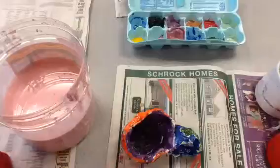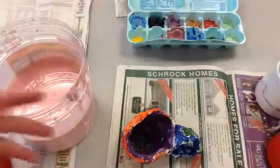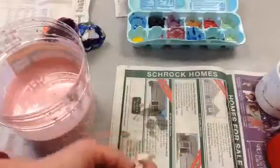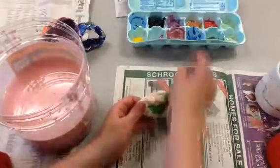To glaze a pot, we have to first paint on the glaze and then it goes in the kiln — it's kind of like an oven where the clay gets cooked and it makes it hard. This pink stuff is what I put on top; it makes it hard and waterproof.